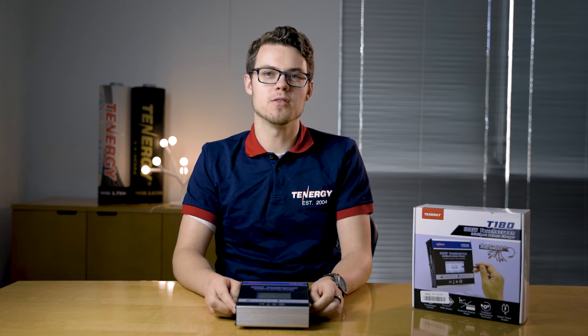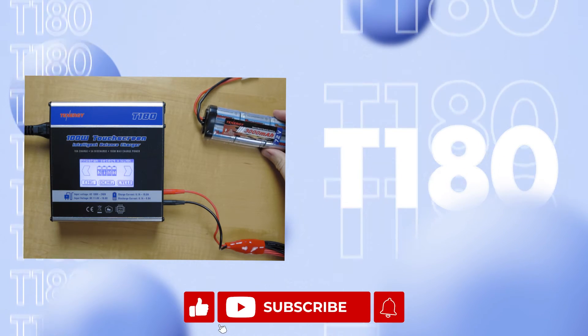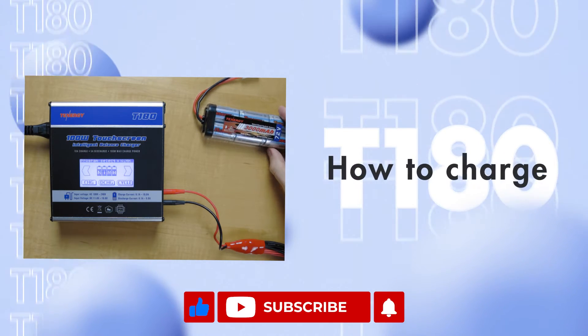Hello, today we're going to be learning how to charge, discharge, and cycle nickel metal hydride and nickel cadmium batteries with the T180 charger. And if you found the video helpful, please like, share, and subscribe. We'll be posting new videos every week.